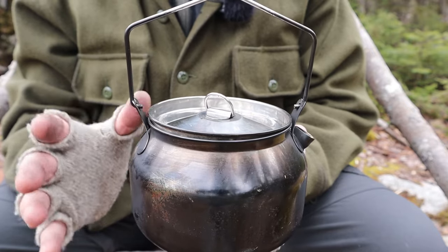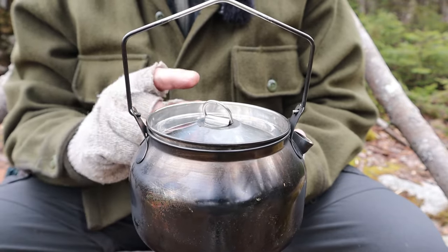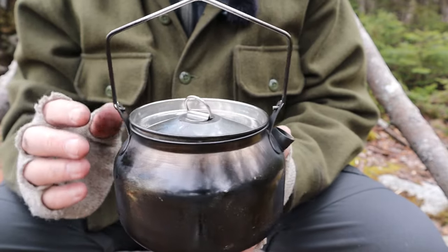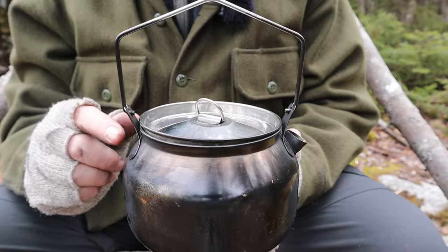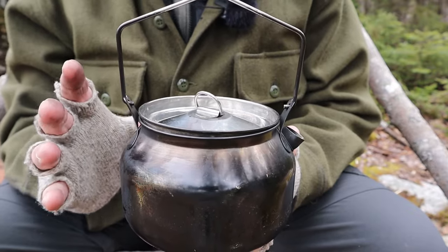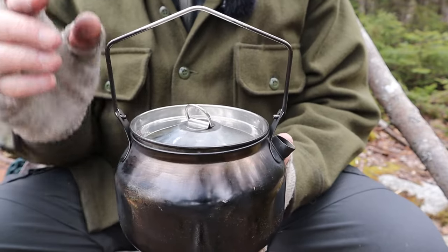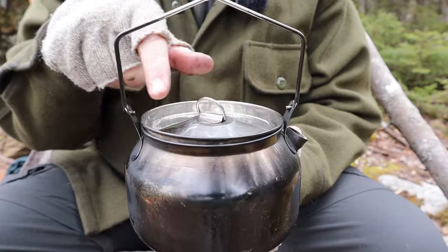One thing that makes it different is that this is bigger than their one liter and a little bit smaller than their large one. This is 1.2 liters — 40.3 ounces. I'll put all the physical dimensions, weight, and measurements in the video description if you're interested.